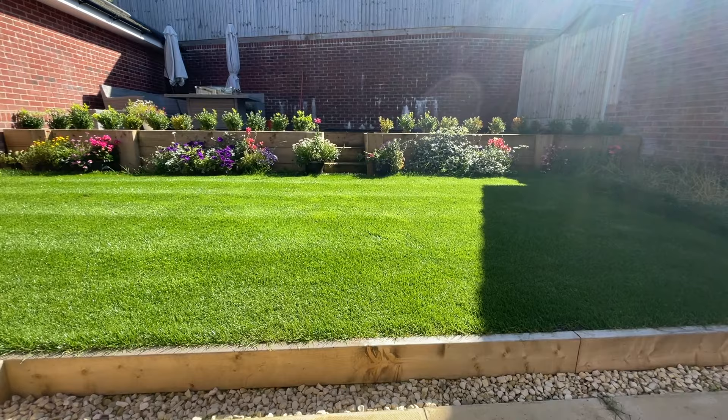In today's video we're going to be using liquid iron to green up the lawn. You can see I'm already starting with a fairly green lawn, but that doesn't mean I can't use liquid iron to actually green it up even more.